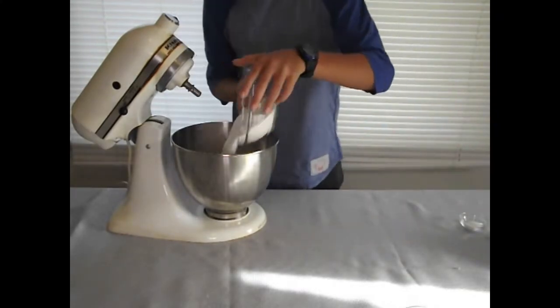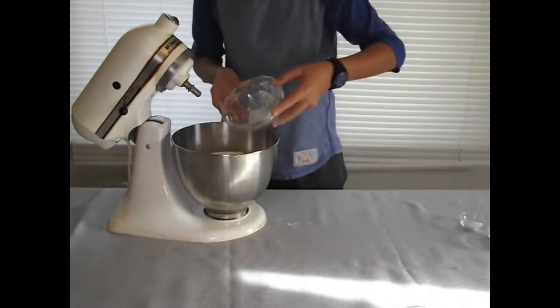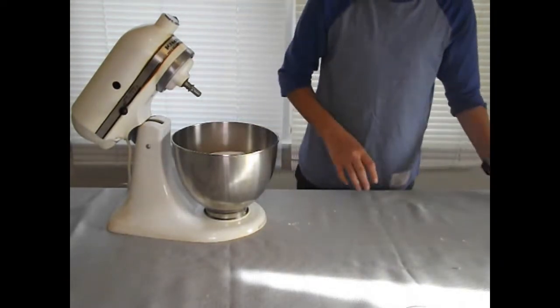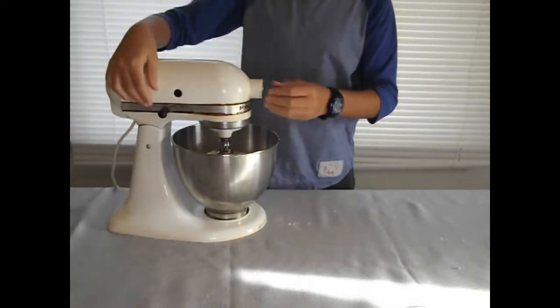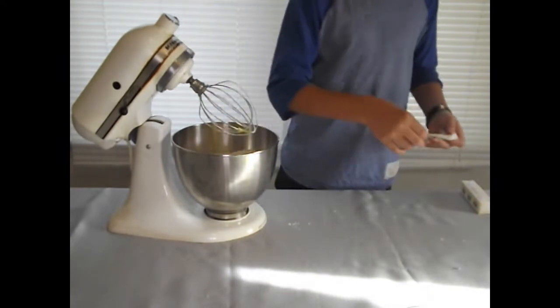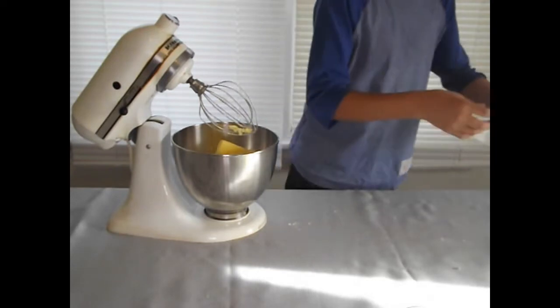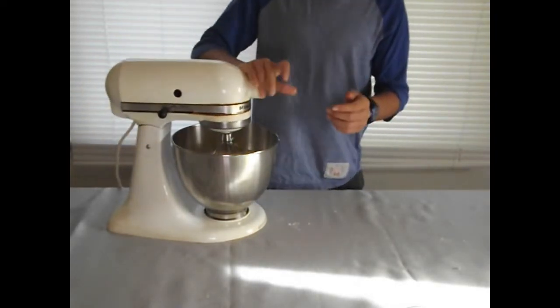To make this recipe, I'm starting out by putting all the dry ingredients together and mixing them. This is just one of the mixes — he also wants a zebra cake. Now with all those mixed together, I'm going to add two sticks of butter. You want to make sure your butter is softened, otherwise it will spill like crazy and you'll have a huge mess.